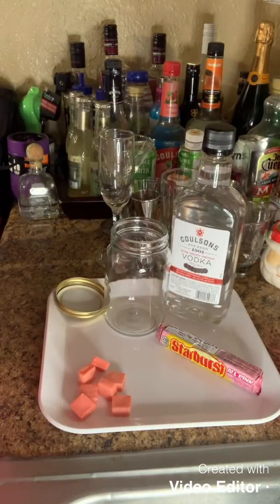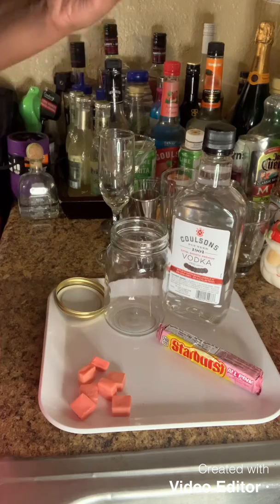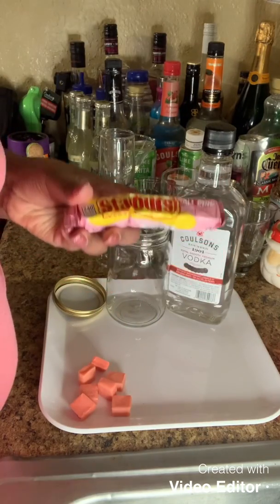What's up y'all? This is Kale with Kale's Cocktails. How are you guys doing tonight? Tonight we're going to be making an all pink Starburst infused pink lemonade.